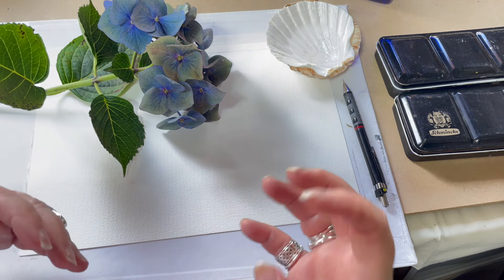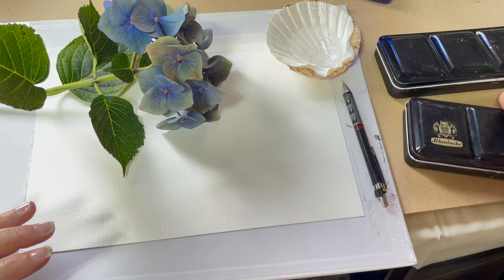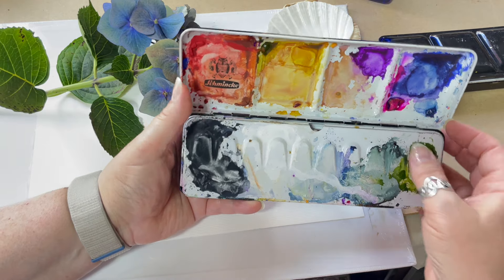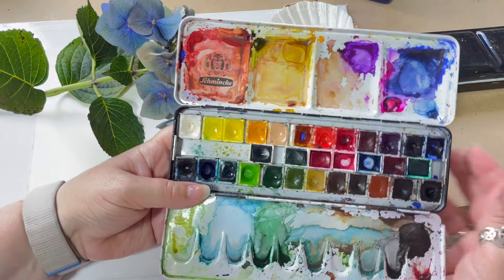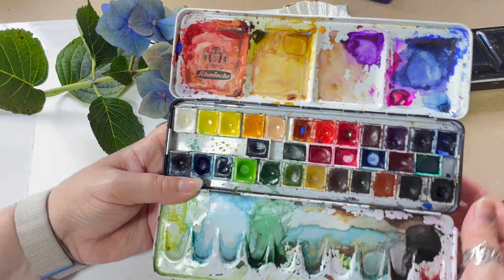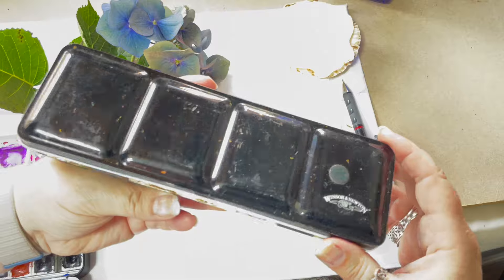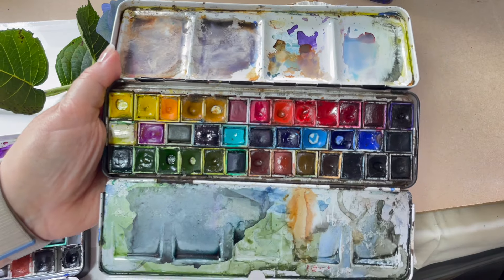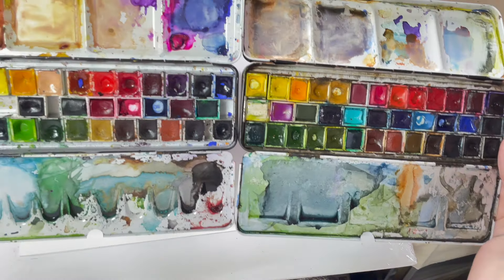There are going to be certain colors missing from that palette. Today I'm going to stick with a couple of really well-known makes — this is Sheminka, and I've added a few paints to this, including some quinacridone, which I'll explain later. I'm also going to use Winsor & Newton. To all intents and purposes they look the same, and I've added more color through the center line.